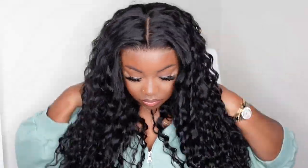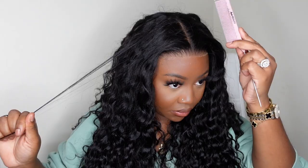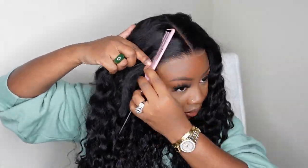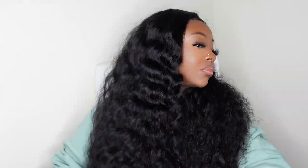Now I am trying her on for size — she's a very snug perfect fit, literally my size. This is a loose deep wave wig, 24 inches, and she's absolutely perfect. Although this one came as a pre-parted wig, I like to go in and kind of mess up the parting just a little bit. Sometimes it's so perfect that it looks too perfect, and that definitely looks more wiggy.